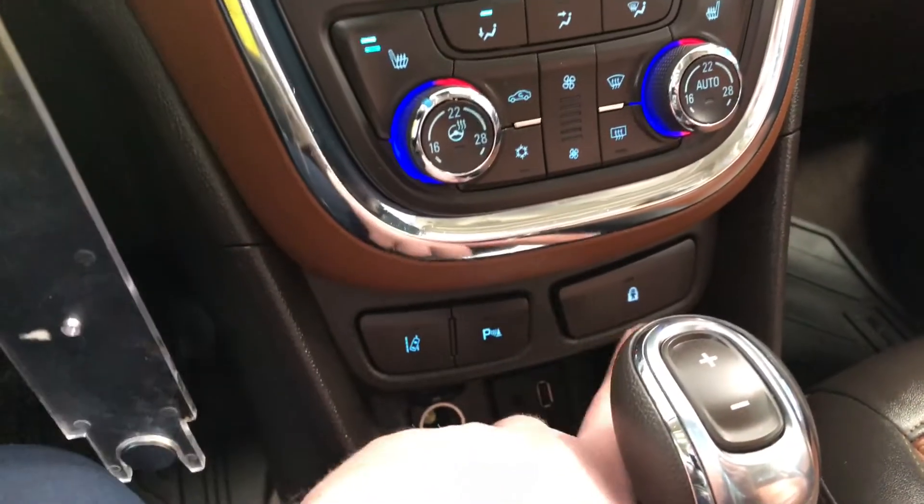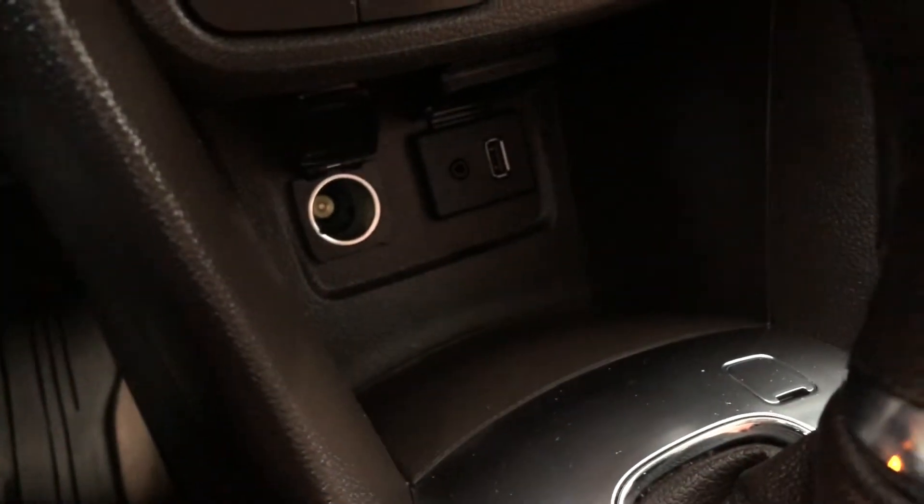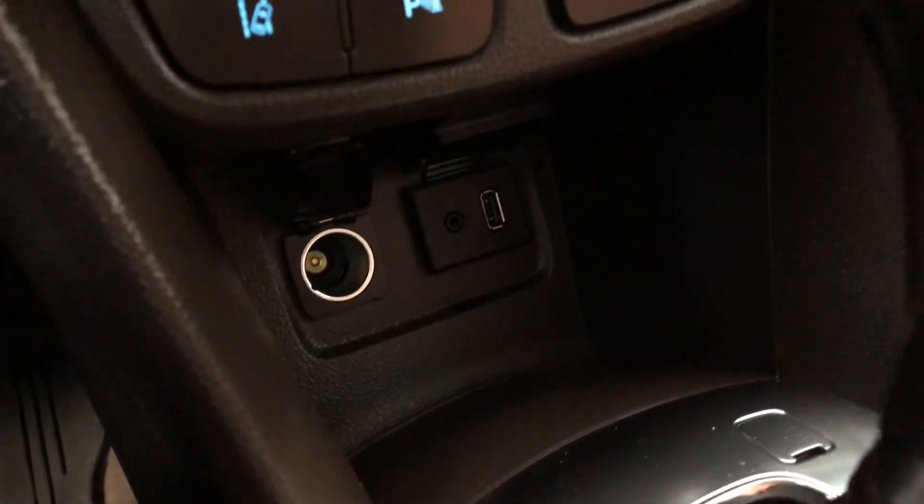Moving down below that, you'll find your child locks as well as your parking assist and your lane departure alert. On the bottom here we have a little bit of storage space as well as a USB port and a 12 volt outlet.